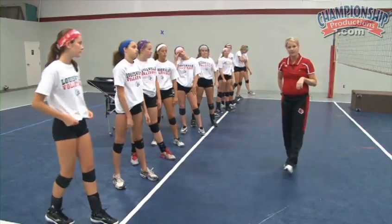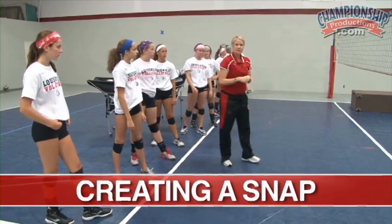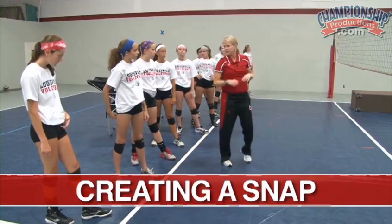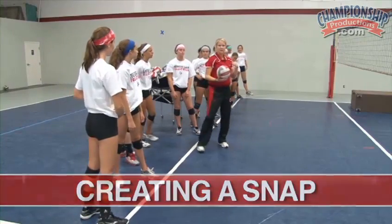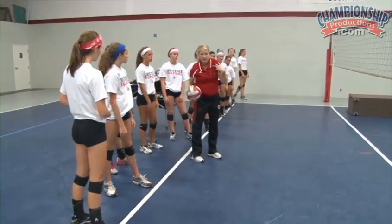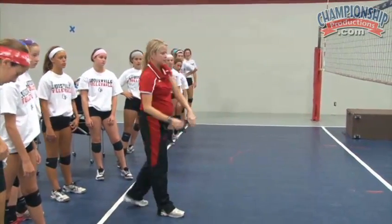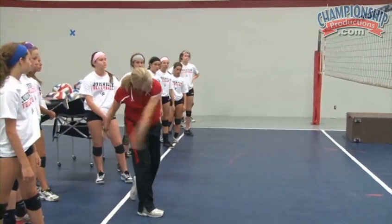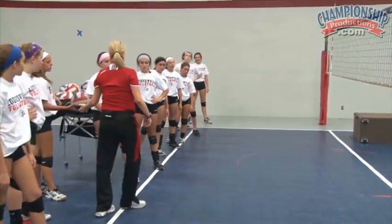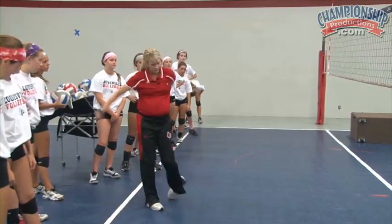What we're looking for on the arm swing is a snap. And what I mean by that is what we see a lot of is shoulder — this is all shoulder. And what we want is we want to snap.